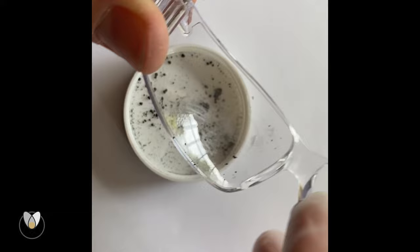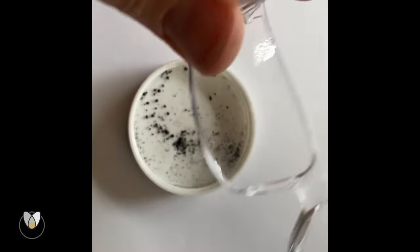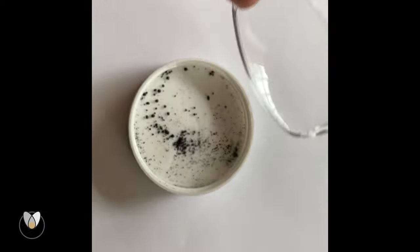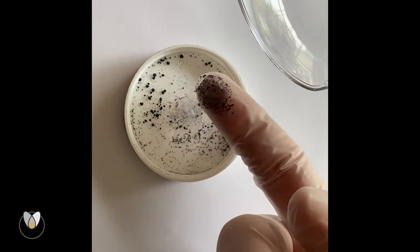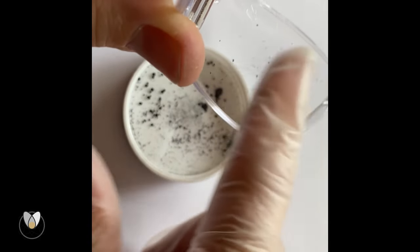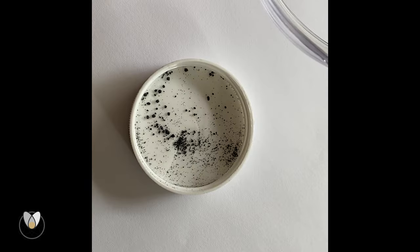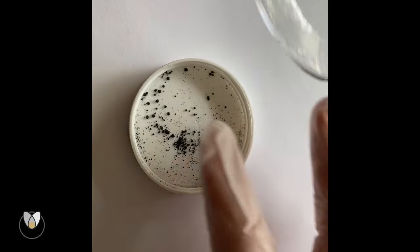Watch this as we take a good microfiber cleaning cloth and buff on this quite a bit. We're going to see that even with that, the tungsten has locked itself into all the little nooks and crannies.